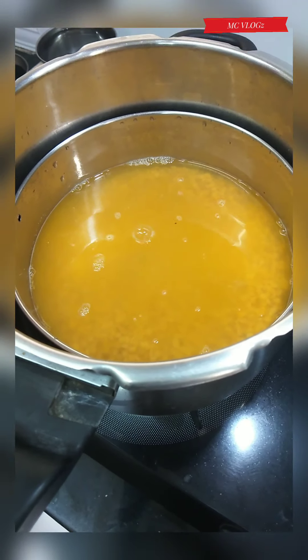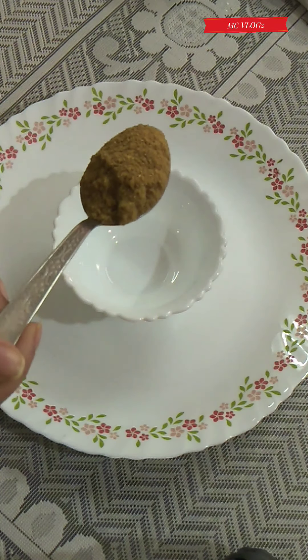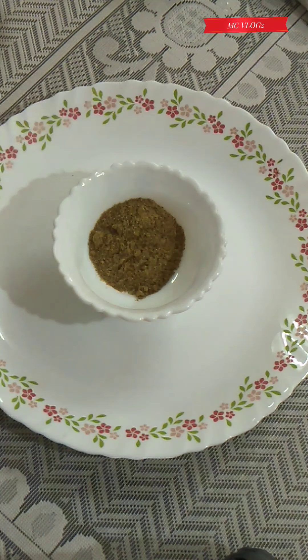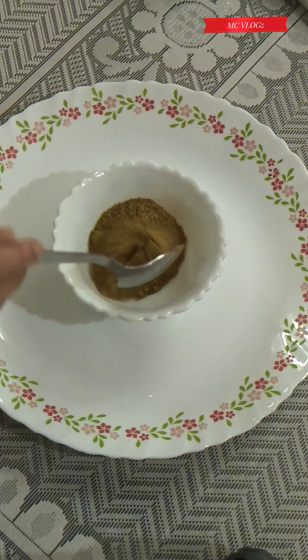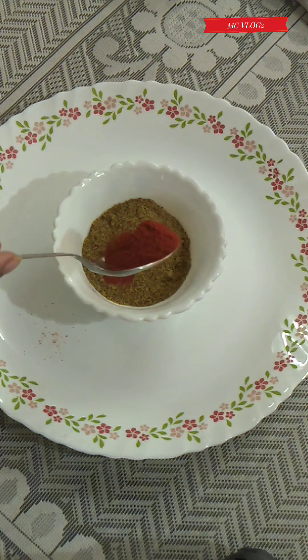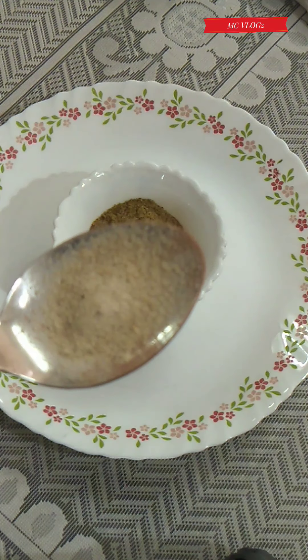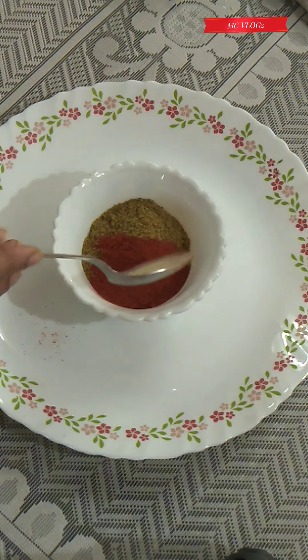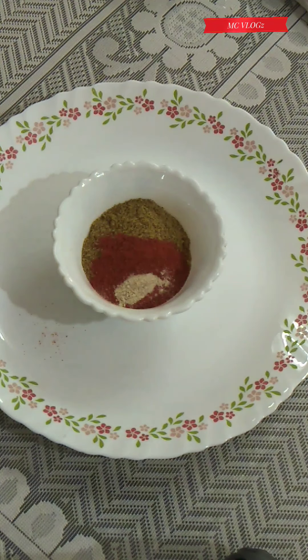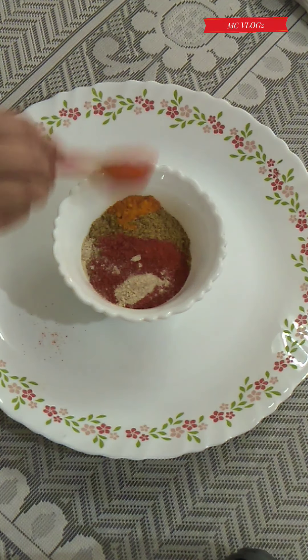For the masala you will need two tablespoon coriander powder, one teaspoon chili powder, quarter teaspoon hing, and quarter teaspoon turmeric powder.